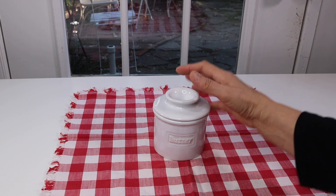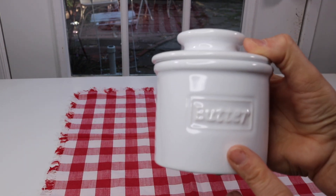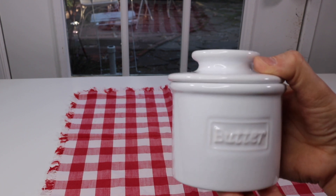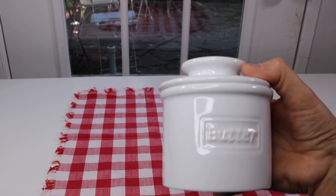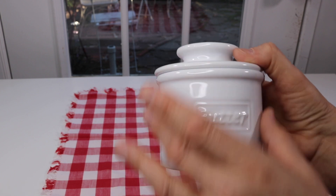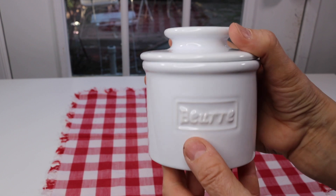Here it is — let's take a closer look. I have the white one. This comes in a lot of different colors: there's red, there's a mint green which is really retro looking, and all different colors. Some of them also come with a leaf design along the side. This one is the more plain version. It has 'butter' written on one side in English and on the other side it's in French.